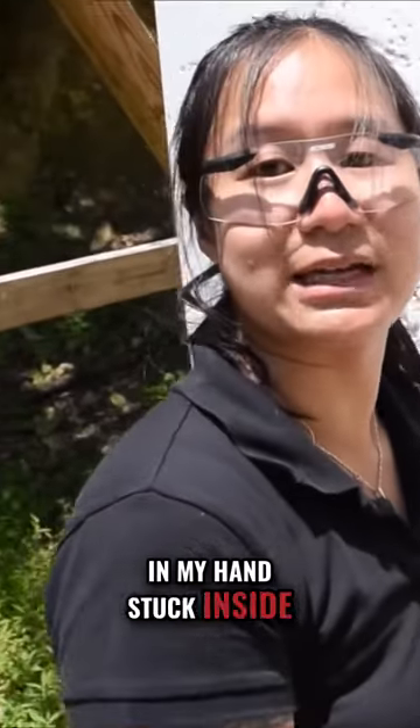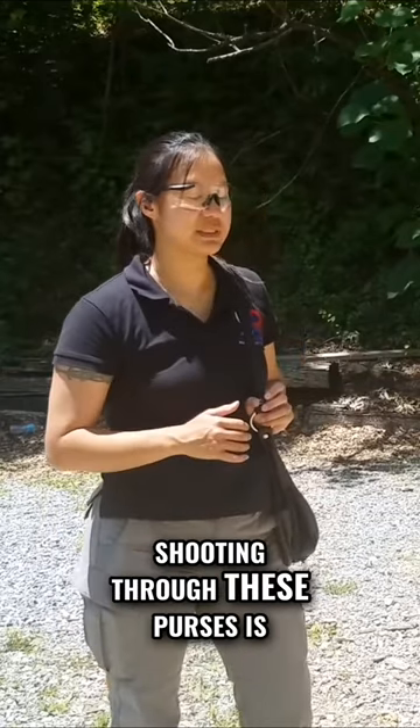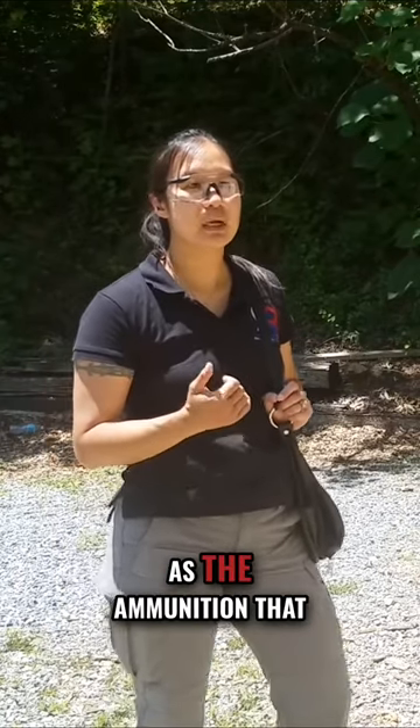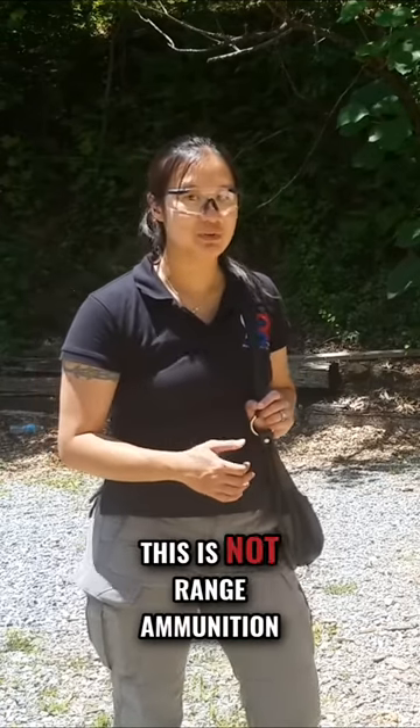I have a gun in my hand stuck inside of a purse. One thing I want to make clear about this demo where I'm shooting through these purses is I'm using defensive ammunition. This is jacketed hollow point ammunition. It's going to perform the same through the purse as the ammunition that you should be carrying in your defensive firearm. This is not range ammunition.